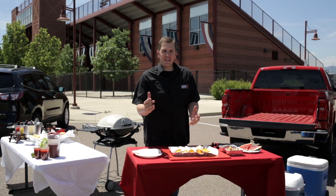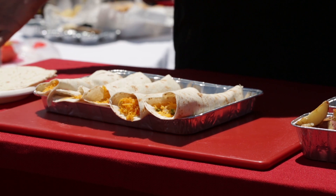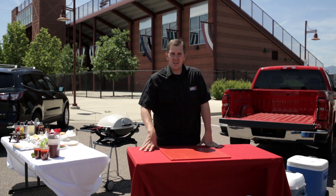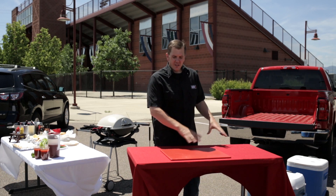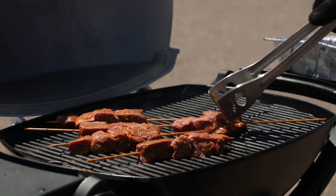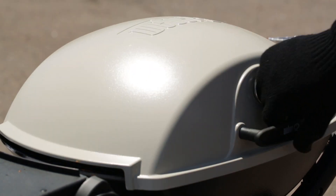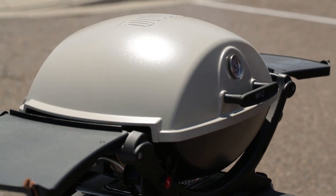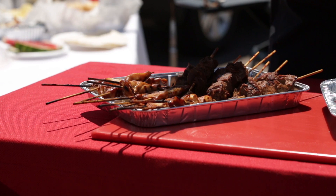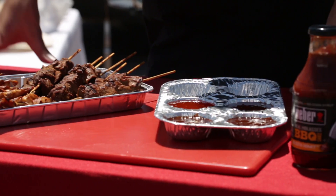I'm putting together our last burrito and breakfast is served. We had a great grilled breakfast. Now it's time to grill lunch — I'm gonna get our skewers out of the cooler and then we're gonna get them on the grill. Our chicken and steak skewers are done and they look perfect. I love these muffin tins because you can put a variety of sauces in them for dipping.